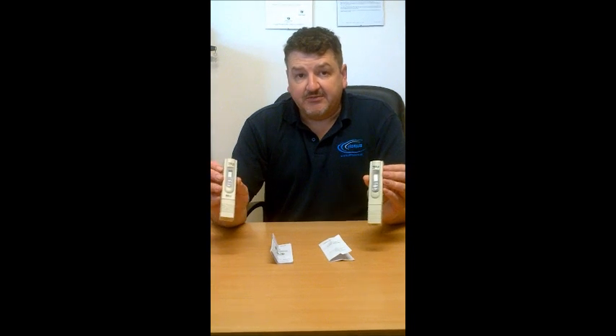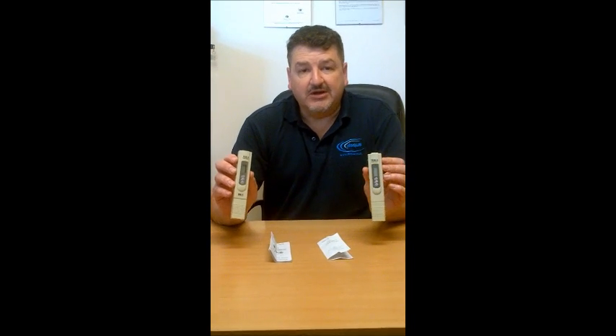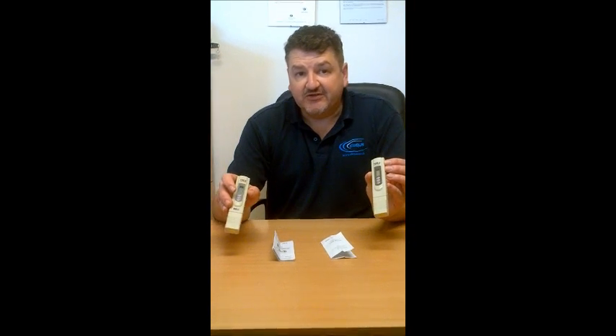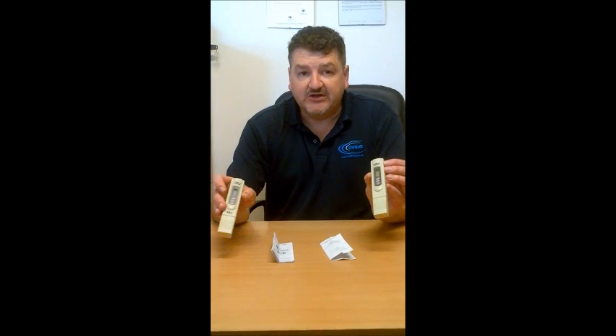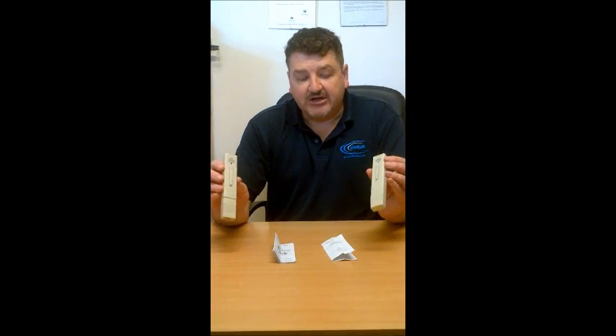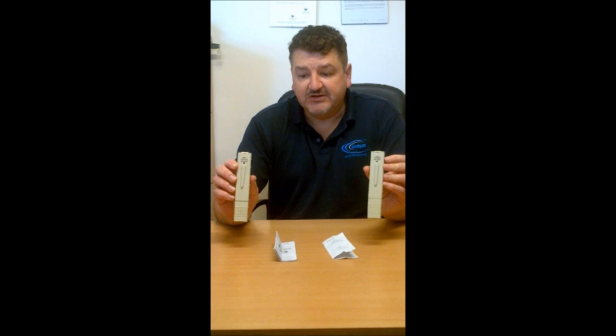As you can see from these two TDS meters, they look near enough identical apart from the marking on the bottom here, where Asian Digital have got the stamps and the marking 'Asian Digital' on the TDS meter. In the back of these TDS meters, what is interesting is the CE marking on both meters. Both meters have a CE marking.